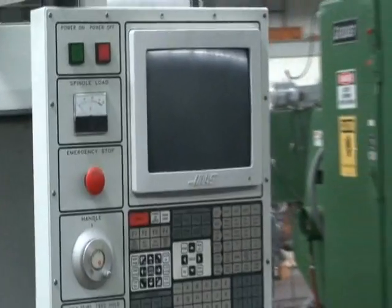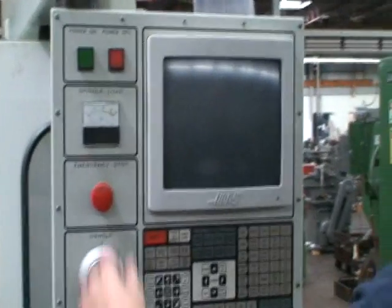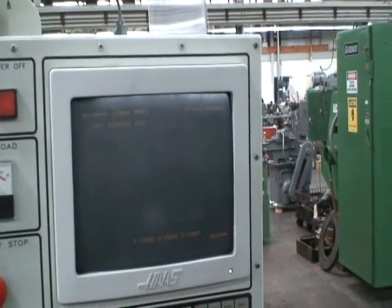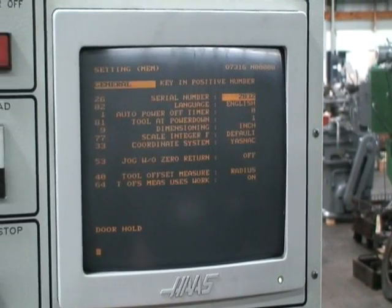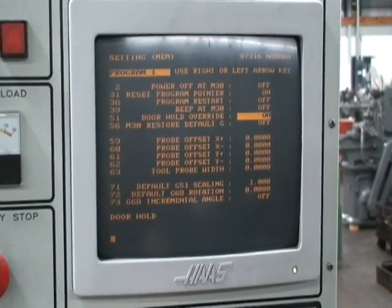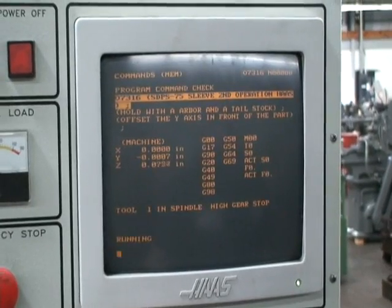So we will start the machine up. It'll home — we'll do a home cycle, and then we'll do an auto cycle in the program, and then we'll do some spindle speed changes. First we'll power it up. The machine's in excellent condition. It came out of a very small tool room shop here in Connecticut that was really well maintained. It has a Cat 40 spindle tool holder.